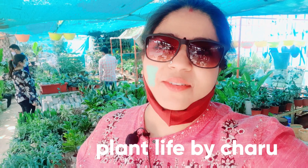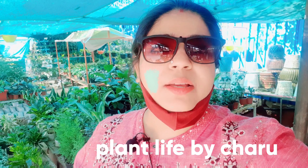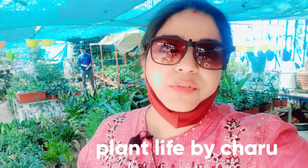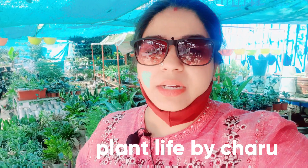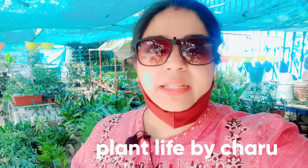Hey friends, welcome back to Plant Life by 4 Rupees. We will talk about some of the things that we can put on our tabletop, our office desk, and our workplace to make it more beautiful and enhance our mind. When we work in the office or study, there are very stressful things, and if we make it beautiful and place plants on our desks, this greenery is a symbol of peace.